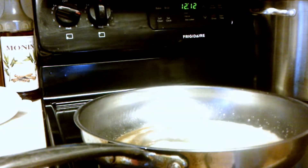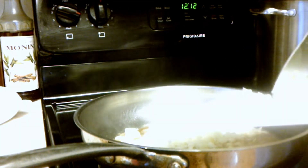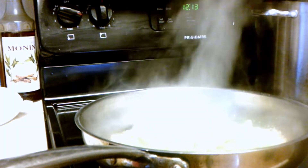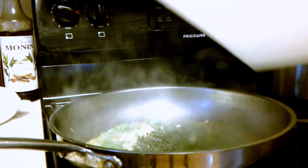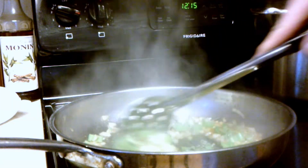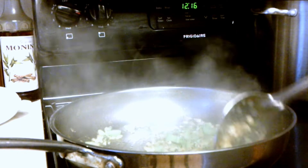We're going to sauté what we chopped — our onions, our celery — sautéing in butter, because I can. Next in will be the celery, then in goes our garlic and herbs. We'll sauté that until it gets aromatic; it's only going to be a minute. That's done. A little bit of salt, a little bit of black pepper, and that is ready to go.